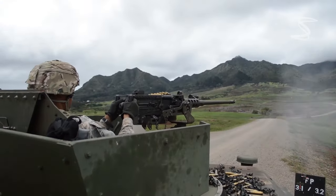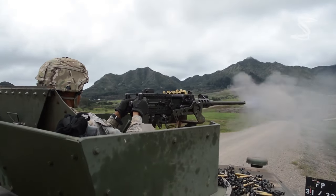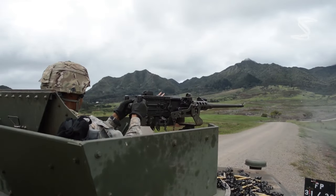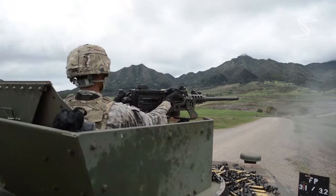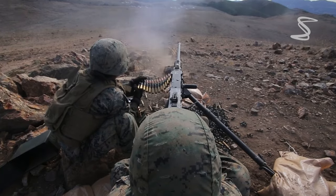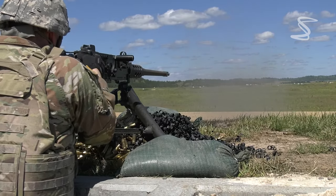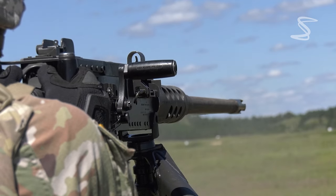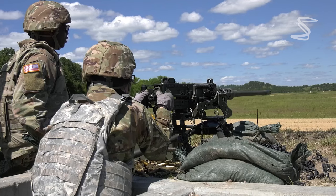The M2 has a long and storied history, having seen extensive use in World War II, the Korean War, the Vietnam War, and various other conflicts around the world. It has proven to be a reliable and effective weapon, with a range of up to 2,000 yards and a rate of fire of up to 550 rounds per minute.